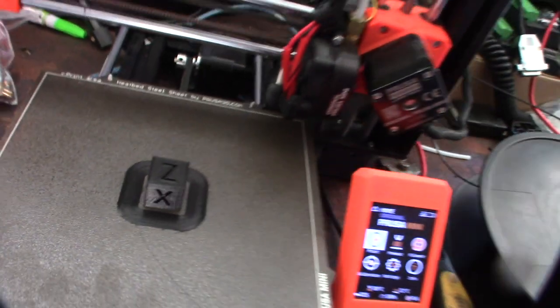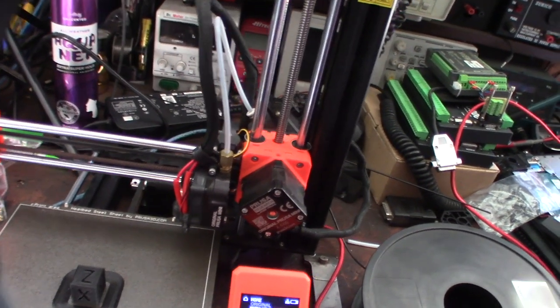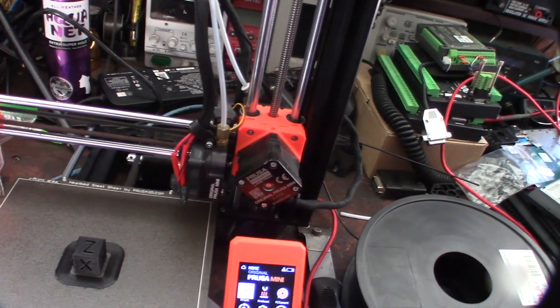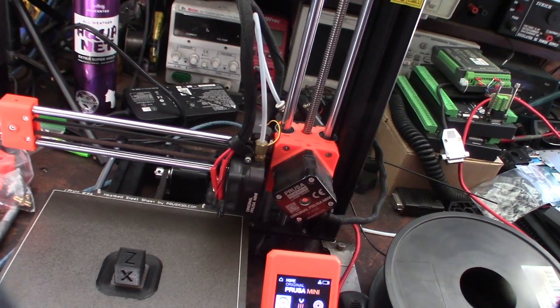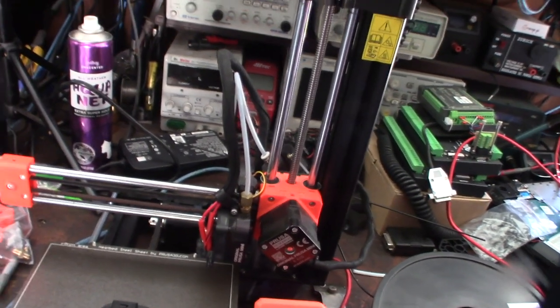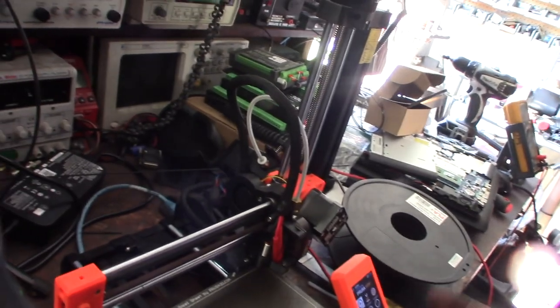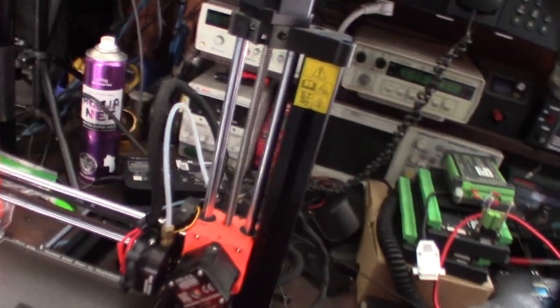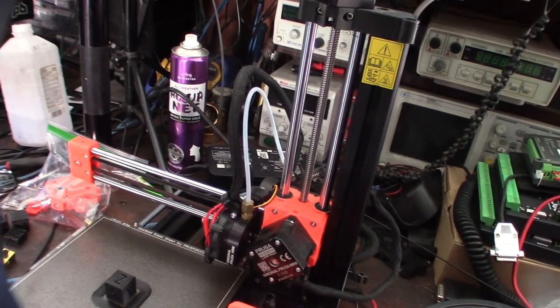There it is — good extrusion. That's how you put a BMG extruder on a Prusa Mini. I had to do a firmware update, reverse the direction of the motor by physically reversing the coils, and dial in 415 e-steps. It's ready for pickup. Hopefully this resolves the issue — they all come in with the same exact problem.